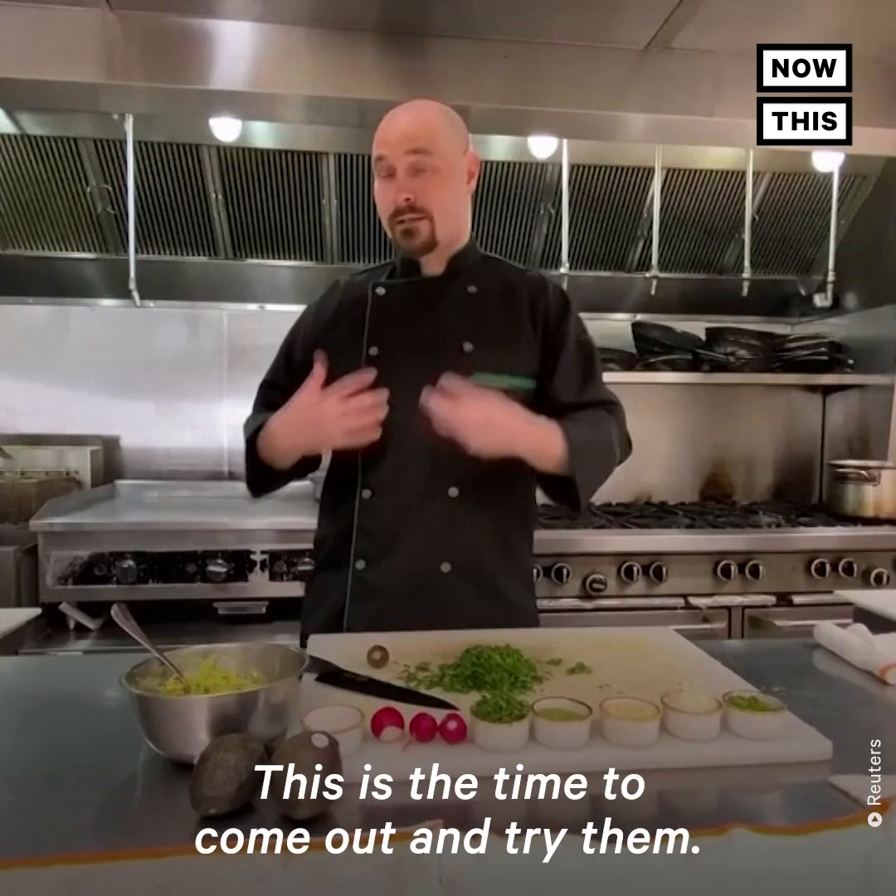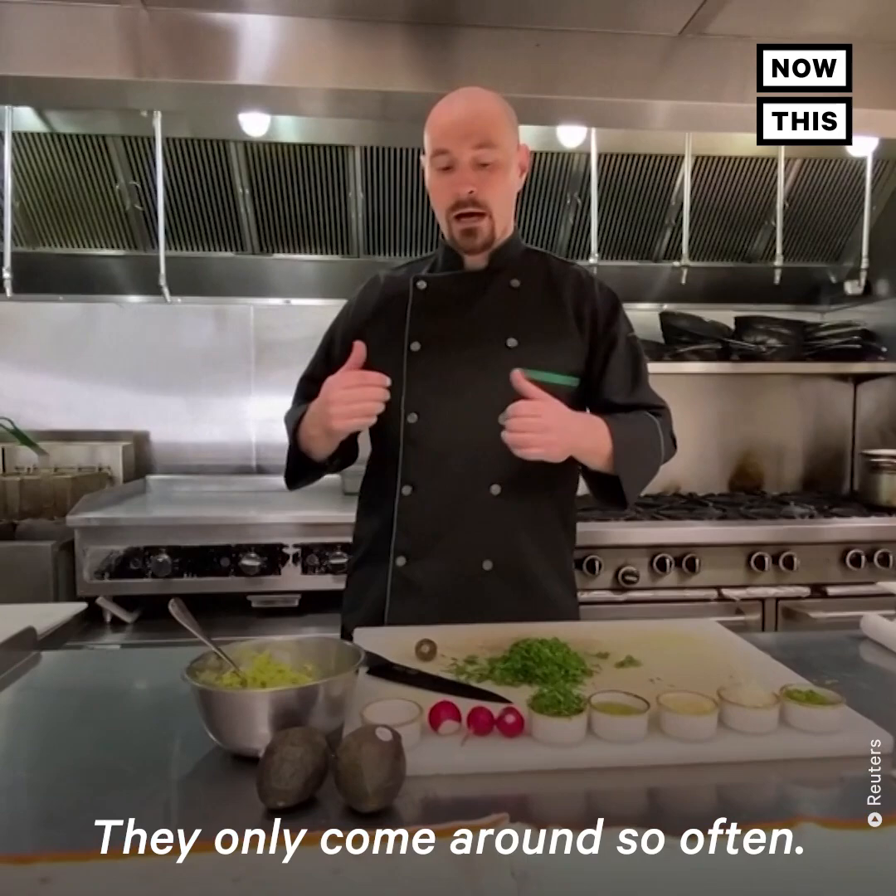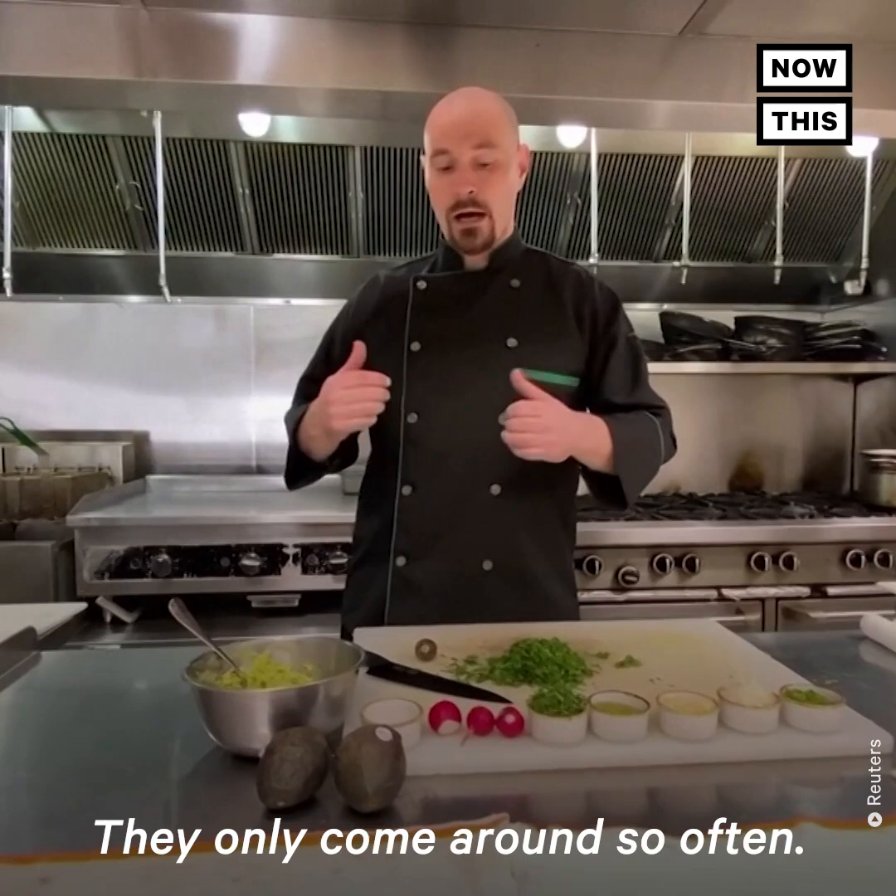This is the time to come out and try them. They only come around so often. And if you're an adventurous eater the way I am, it's a great time. It really is.